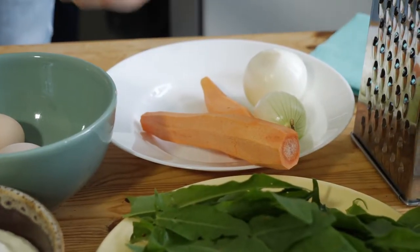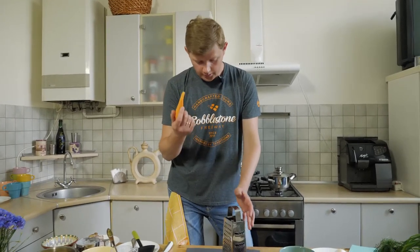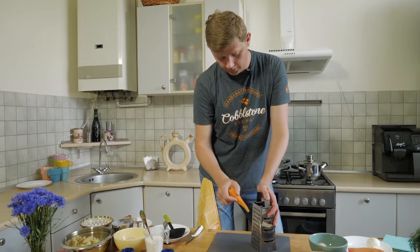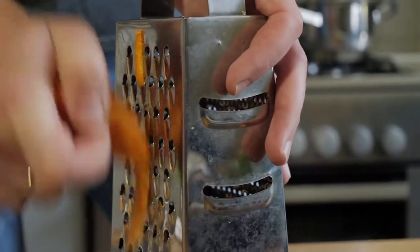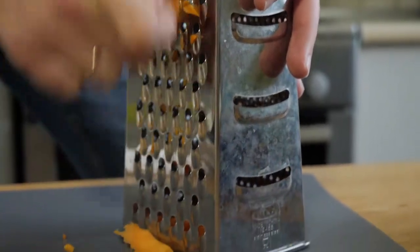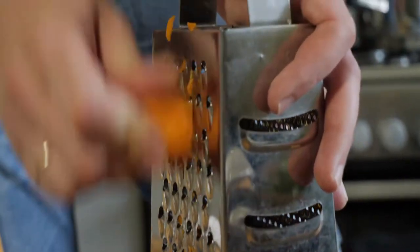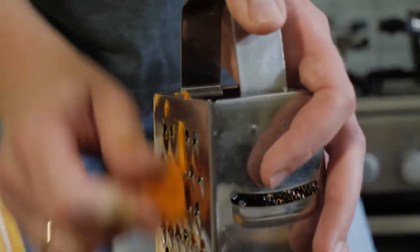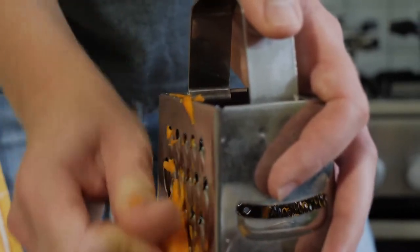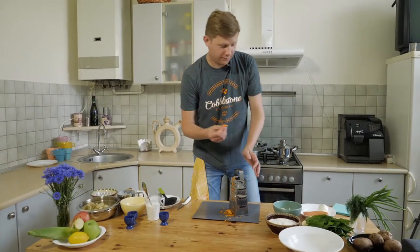Then we will use carrot and grate it. With carrot our borscht will be delicious and will look nice with the green. Why do I use a grater? Because all ingredients, when you grate them, they taste better in all dishes. I know you can use a blender or a special machine, but I love to grate vegetables. Just be careful with that.